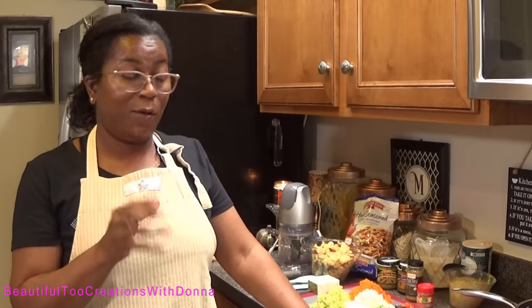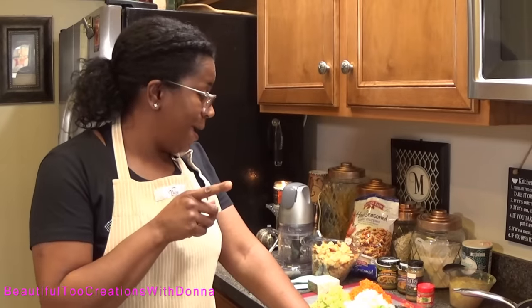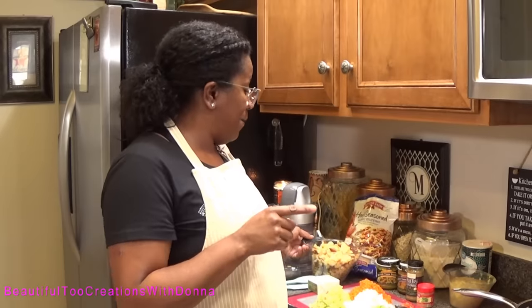I love a moist dressing — my family and I, that's just what we're used to eating. I know some of you may prefer a drier dressing. I consider a dry dressing one that you can cut in squares. A lot of people bake their dressing and cut it in squares, but we prefer a moist dressing, so that's what I'm going to do today.